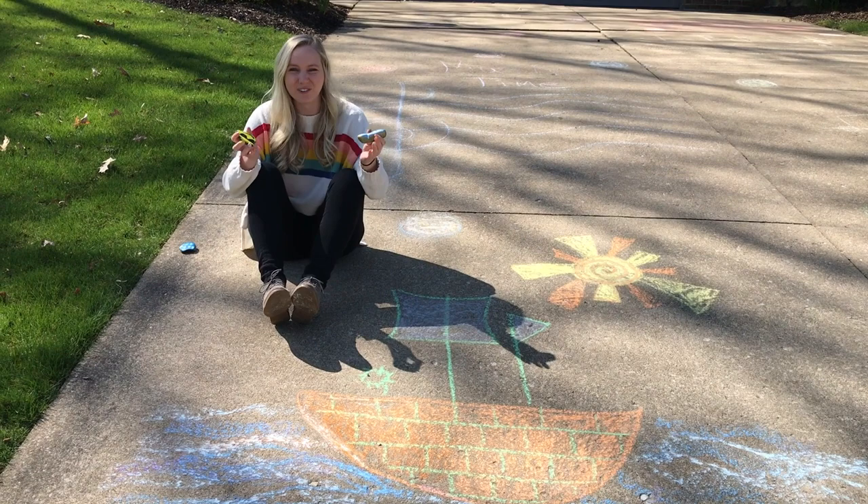Hi boys and girls, this is Ms. Hendren from Trinity Elementary. I know many of you love to build with Legos, Magna tiles, or building blocks. So here are three building challenges for you to try out while you're at home. Challenge number one: build a mode of transportation — for example, a train, a car, a bus, a motorcycle, or even a spaceship.